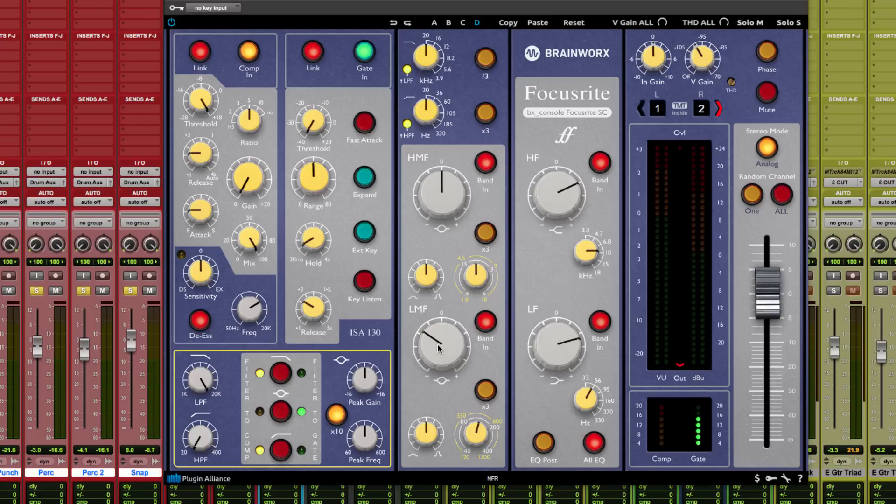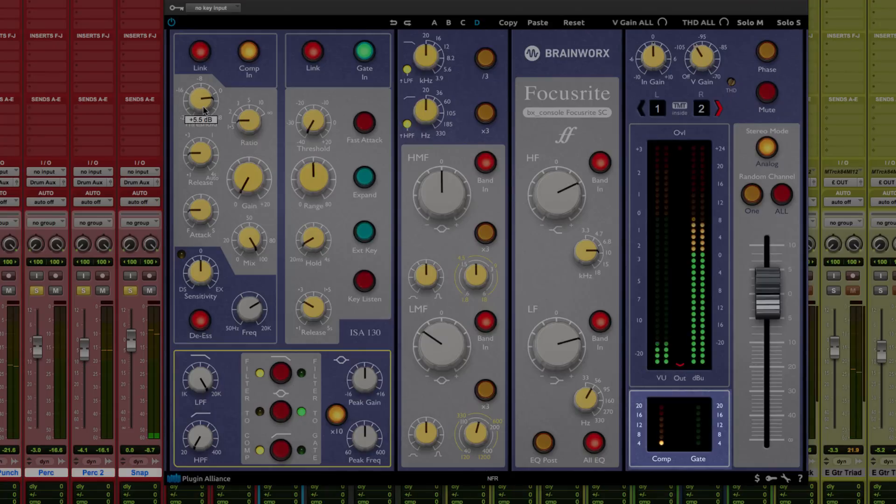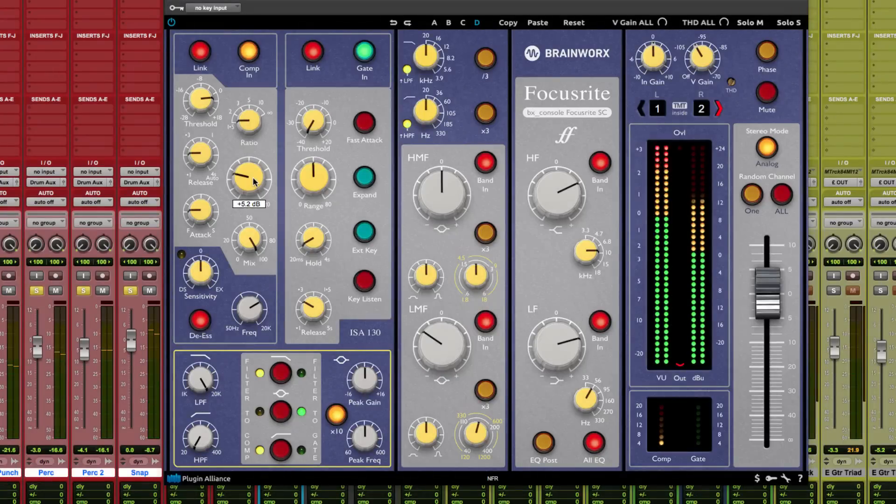In the compressor section, you have parameters common to compressors: threshold, release, attack, ratio, and gain. But you also have an extra feature found on BX Consoles — the mix knob, which lets you dial back some of the processed signal. Under the blue panel, there's a built-in de-esser, which comes in handy for dealing with sibilance or cymbals on a drum kit. We'll use a low ratio, adjust the threshold, watch the dB meters, and aim for no more than 4 to 6 dB of gain reduction.